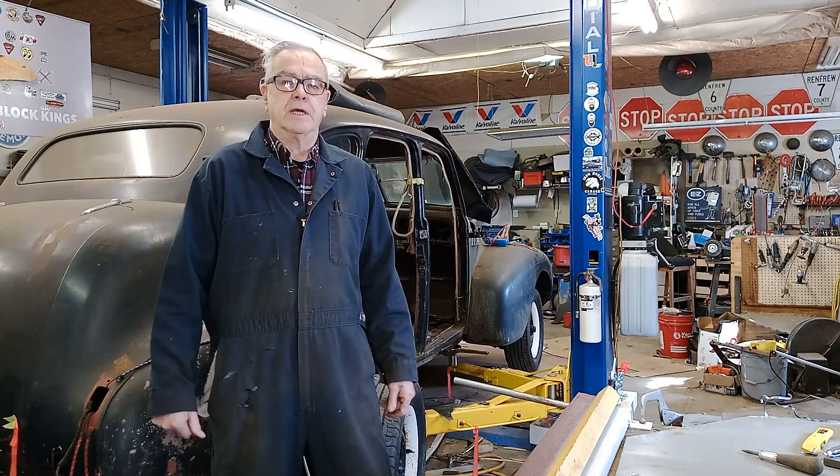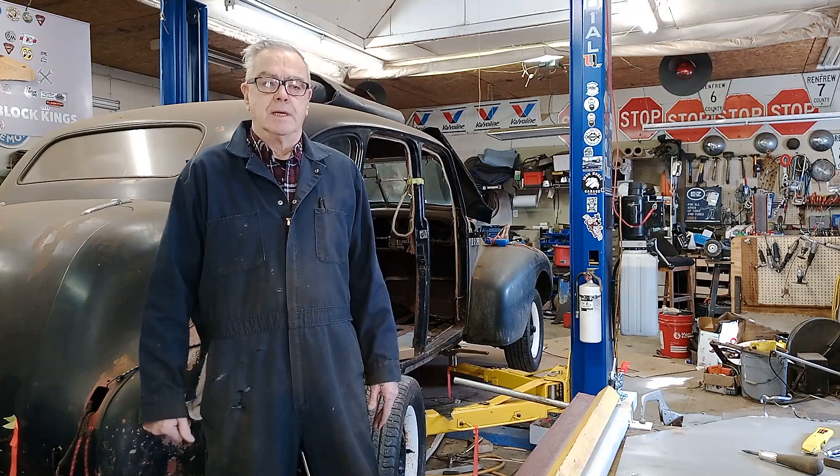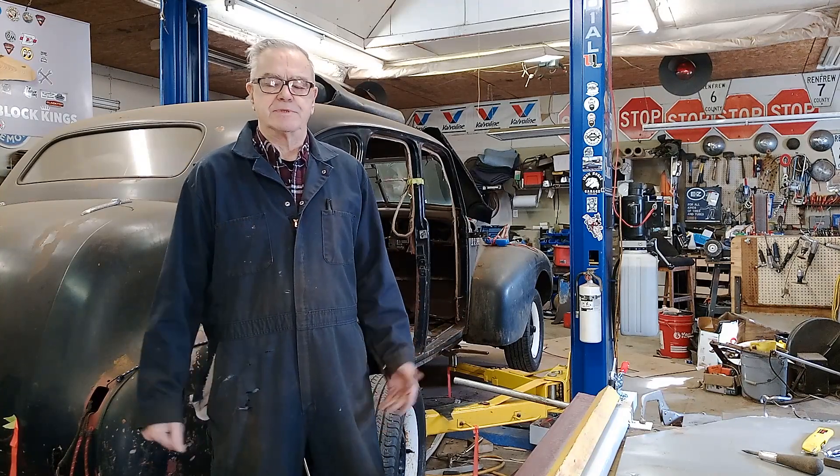Hey guys, back at the doghouse today. I really haven't been doing much the last couple of days. I've been busy doing other things. You know how it is — it's not a job, it's a hobby.